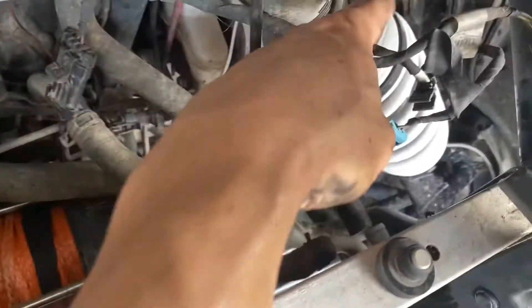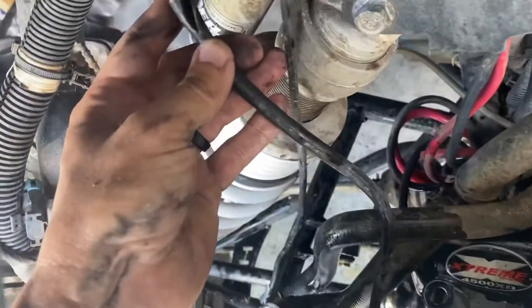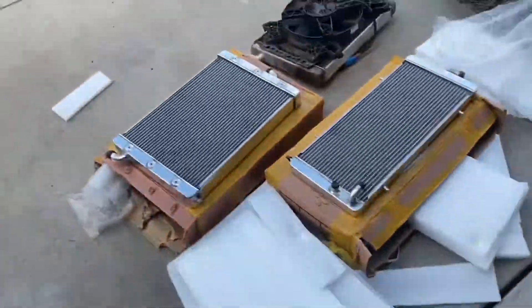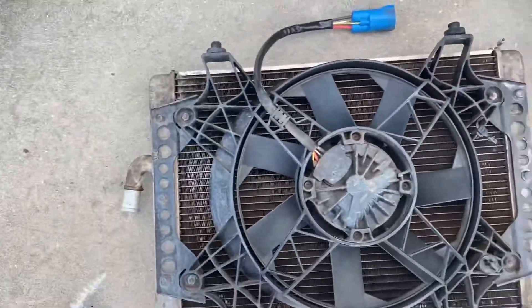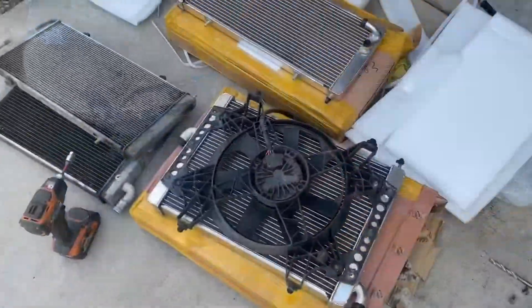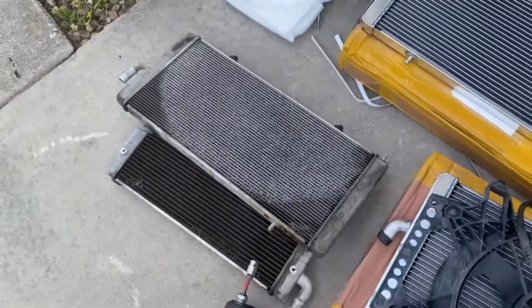We've got the main radiator out. There are a few little connectors that are still attached to the main radiator that you have to disconnect — be careful. There's also a vent line for the front diff that's supposed to be connected to the vent here that came apart, so I've got to fix that. We're ready to swap the fan over — you've got to unplug the fan and then it looks like four 10mm bolts to swap it onto the new radiator. Then we'll pull the auxiliary radiator out.